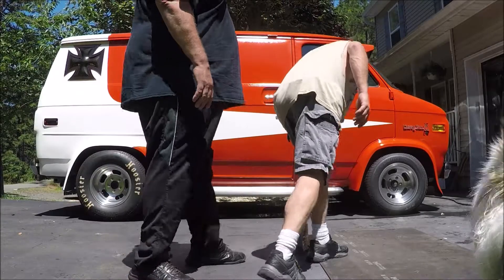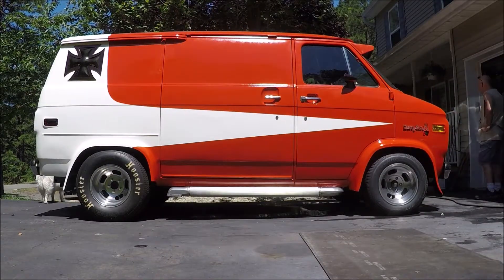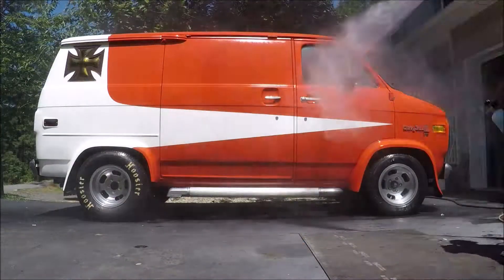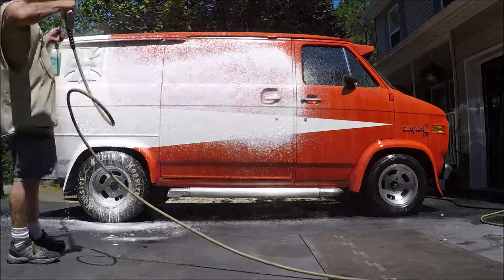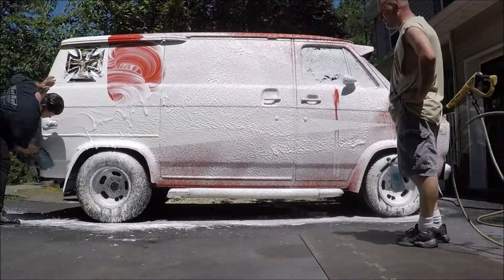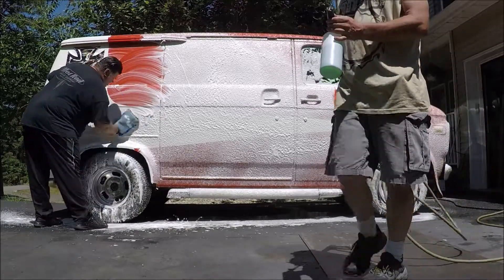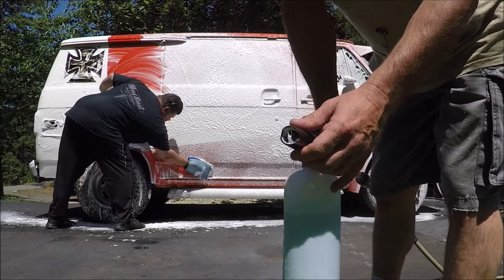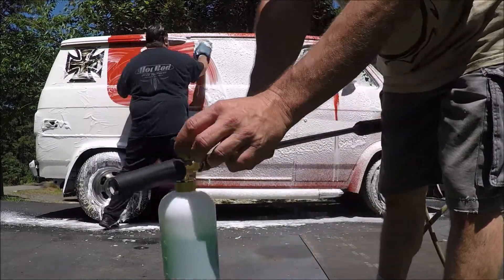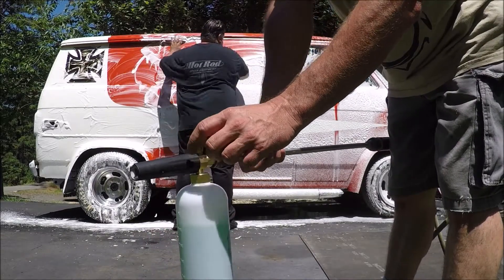All righty, foam cannon time! This is how you adjust it - if you want a jet, you open it up. If you want more of a line, you close it. This is the foam flow. That was all the way up and we're going to keep it kind of in the middle.